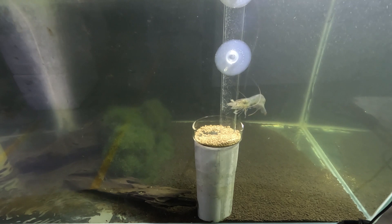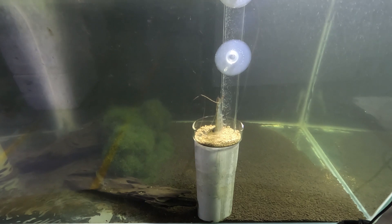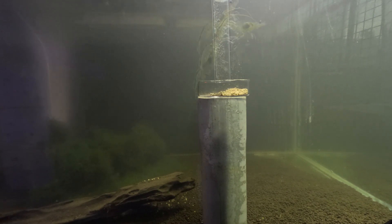The first experiment was to see whether the shrimps could actually swim up and get the feed. Because if we can implement a feeding tray closer to the surface, we reduce wastage — that's number one — and it's also easier for us to monitor.